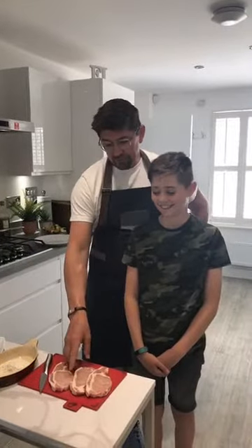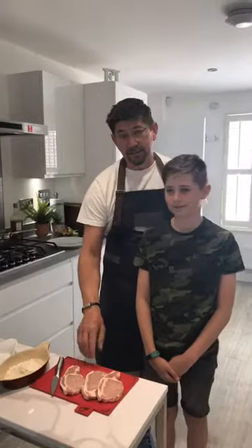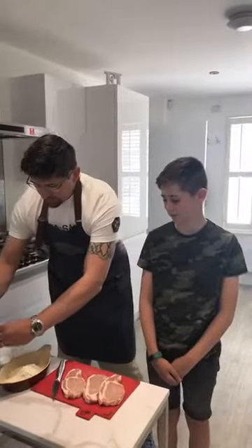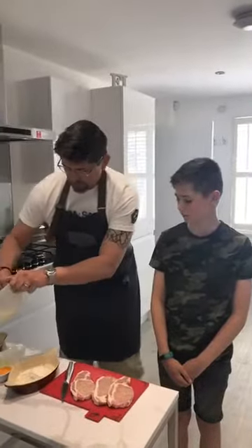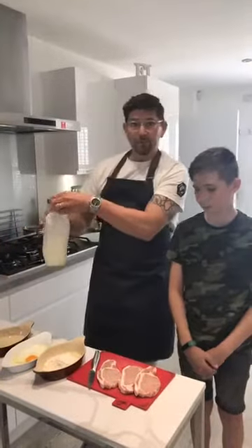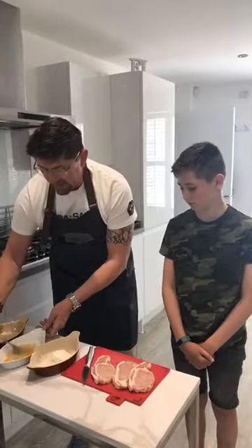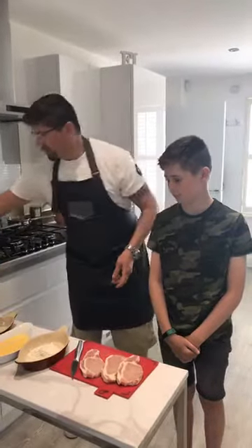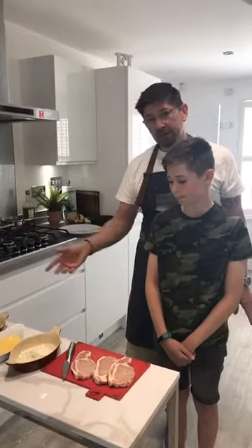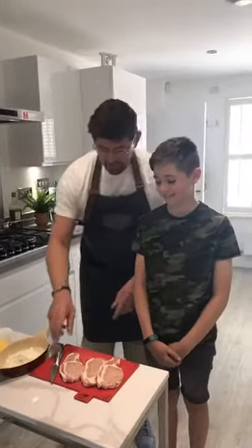We set up what we call a pané station: flour, egg, and breadcrumb. I'm just going to trim the little bit of excess fat off the pork, and then Levin's going to do his favorite bit — taking it through the pané station. First thing we need to do is make the egg mix: a whole egg and a splash of milk. We use the milk because it just helps to coat the meat more easily. If you wanted to put any spices in, you can — in the flour, in the breadcrumbs, or dust it on the meat.